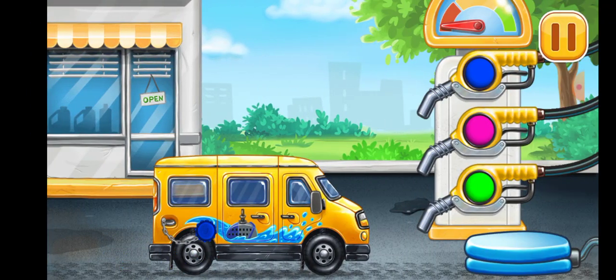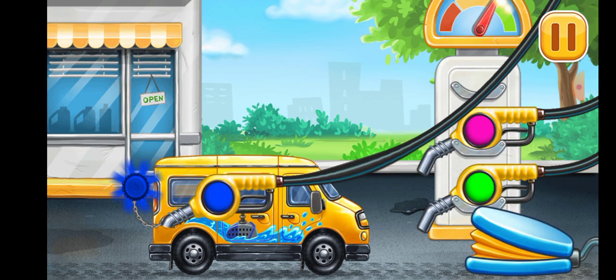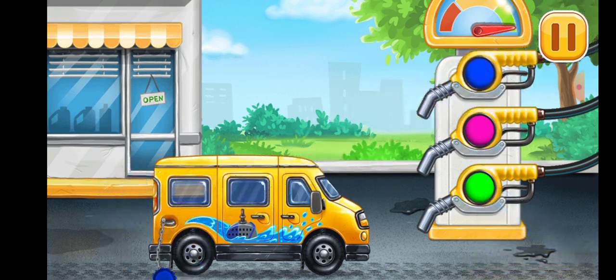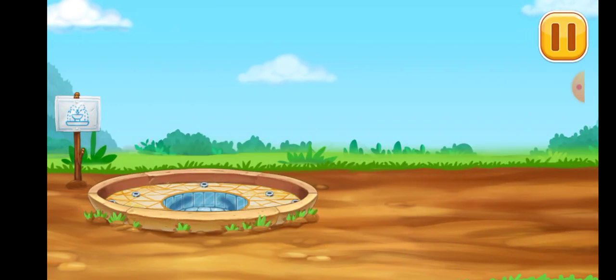Now we need to fill it. Minivan, pump, amazing. Let's install the water delivery pump.